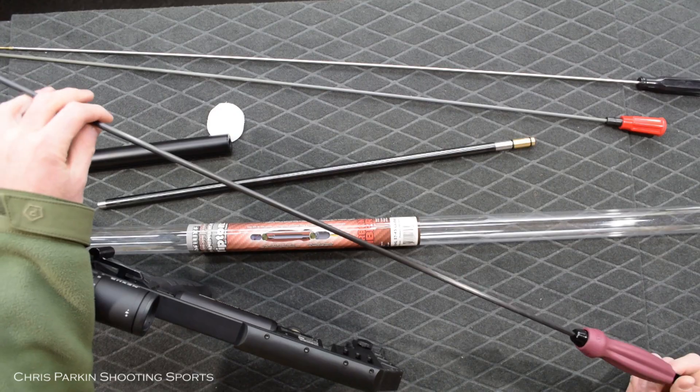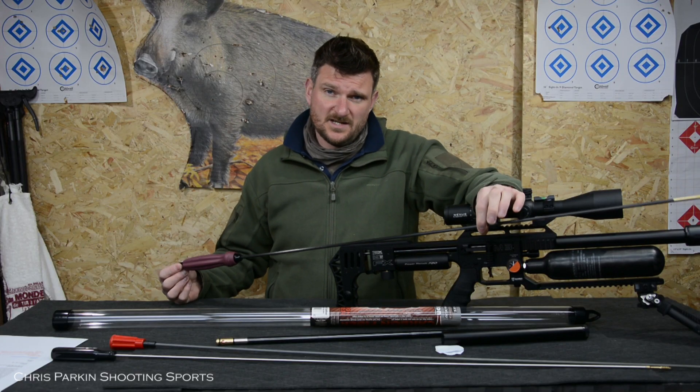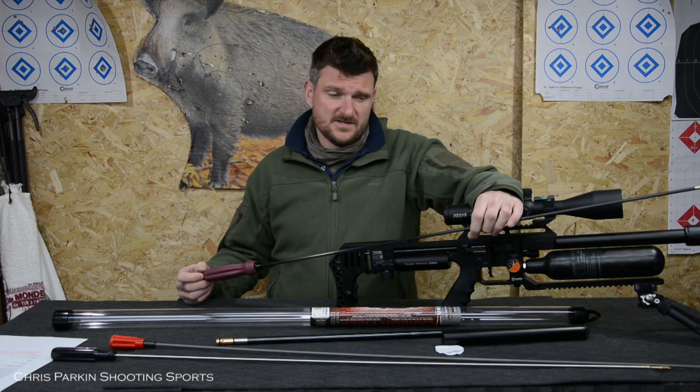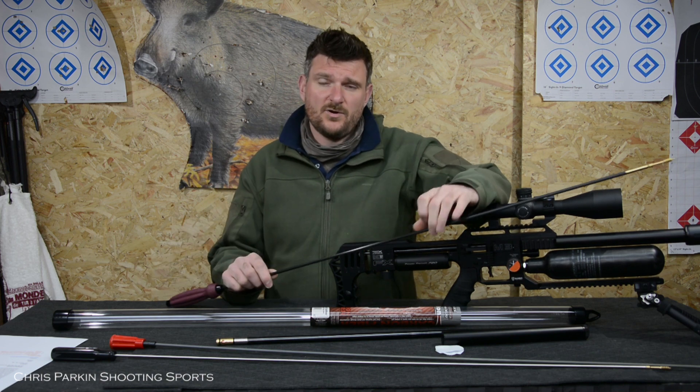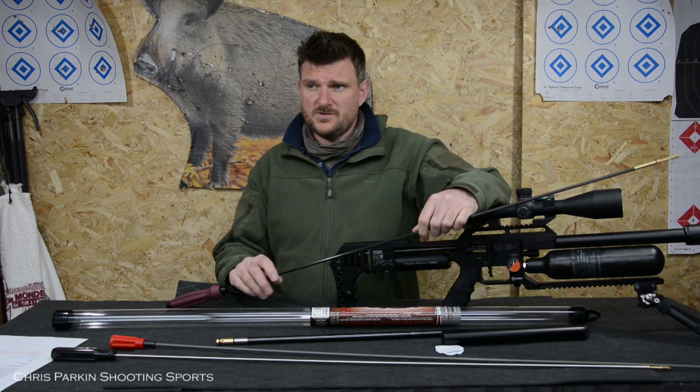The smaller 17 calibre version uses a 5 by 40 thread for the very small 17 and 20 cal barrels, and the larger ones use 8 by 32 threads for standardised jags, brushes and so on. The large calibre ones are also available for shotguns, which use a completely different thread as well.